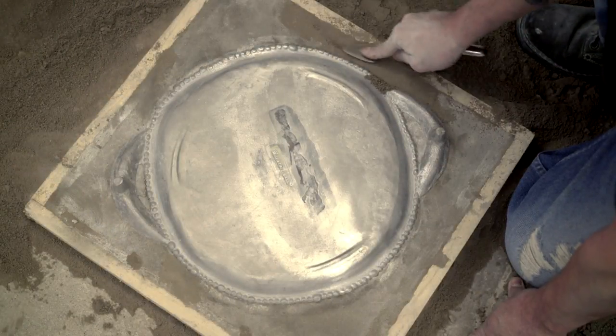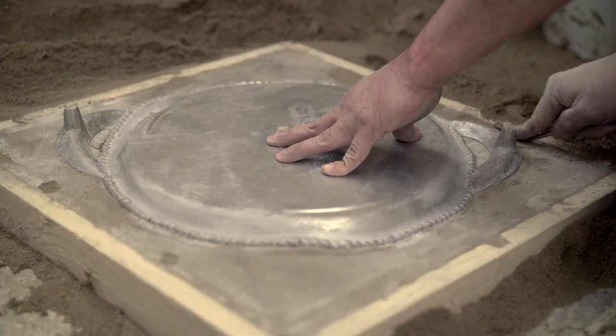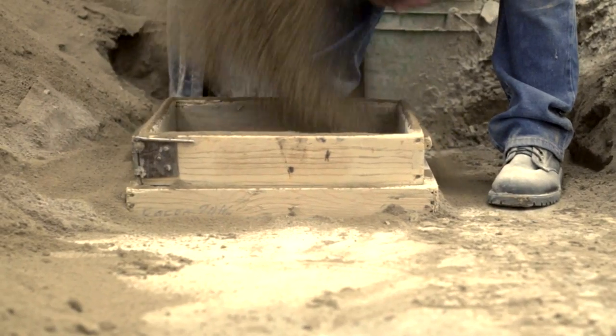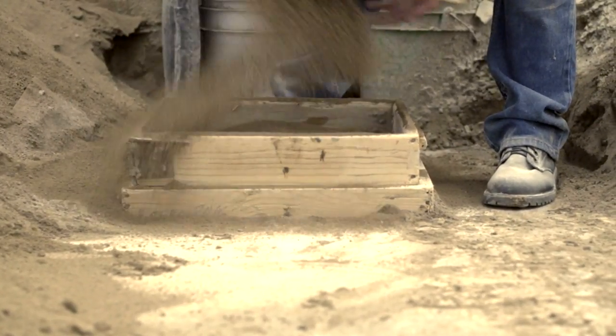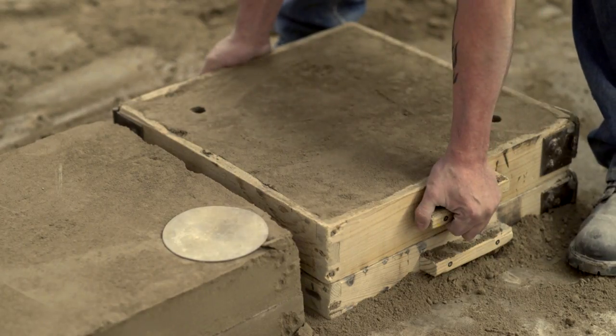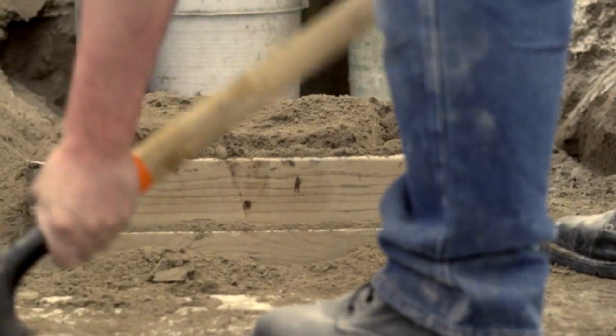A new mold must be made for each individual piece, and each mold can be used only once. This is an ancient process utilizing very basic materials, and though it appears quite primitive, our experienced mold makers are highly skilled in all the subtleties of their craft.